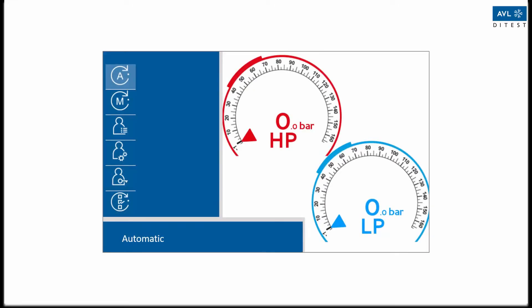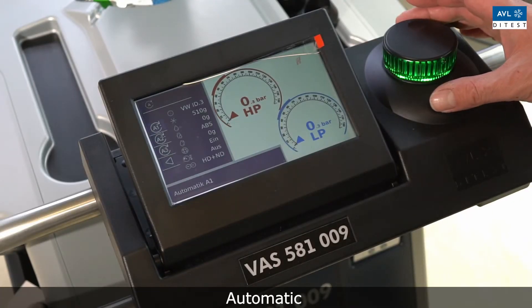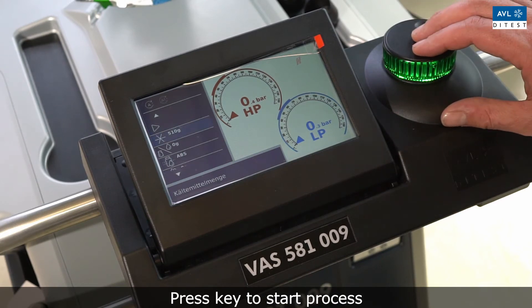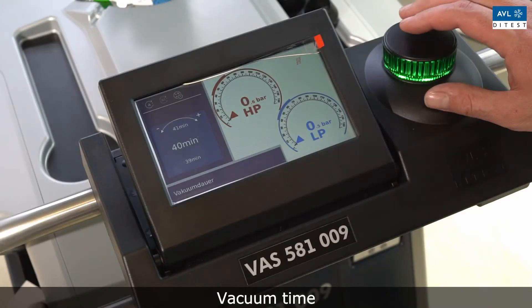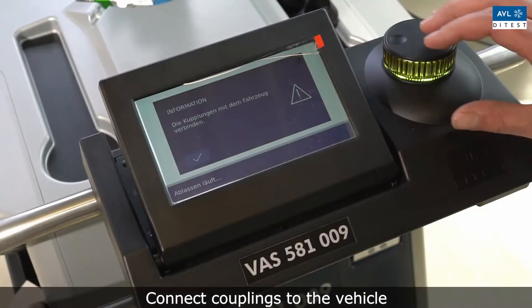In automatic mode, select one of the preset configurations to start the process. Follow the instructions on the screen, set the refrigerant quantity and vacuum time. During vacuuming, the air conditioning system is checked for leaks. In this video, a dummy is used instead of the vehicle.